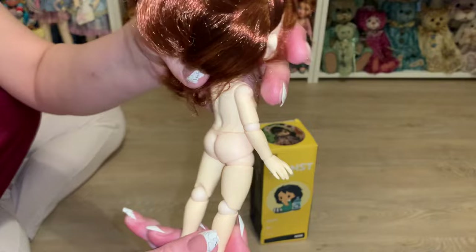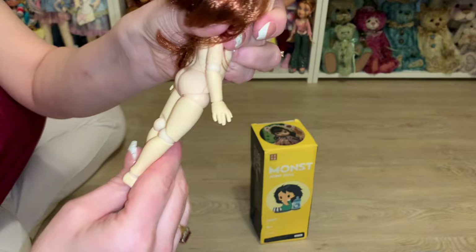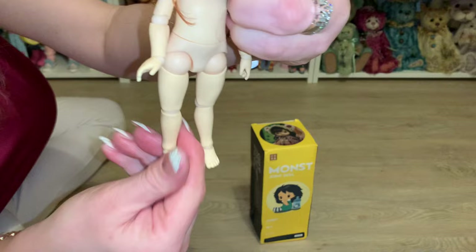Her legs can also go out because that is a ball joint, so she can do some really cute poses. She also has what looks like a double ball joint at the knee — you can see the ball in the back — and she bends the knee really well. Then she also has a little ball joint at the ankle so we can bend those little feet down, up, and turn from side to side.